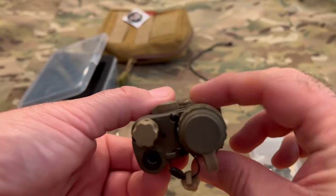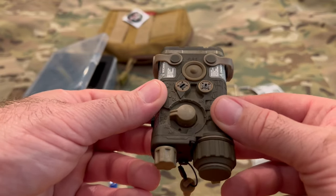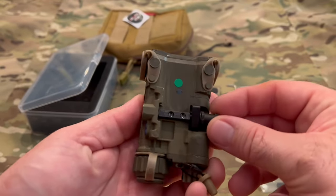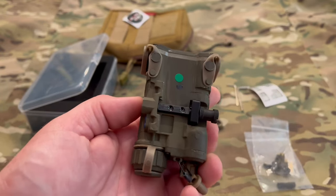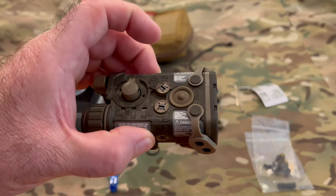There's also a little indicator light underneath that turns green when it's on. Underneath you've got a Picatinny rail mount that clamps on pretty well — I wouldn't recommend over-tightening it, but you've got a nice hard aluminum body so it's not like plastic where it'll crack easily.